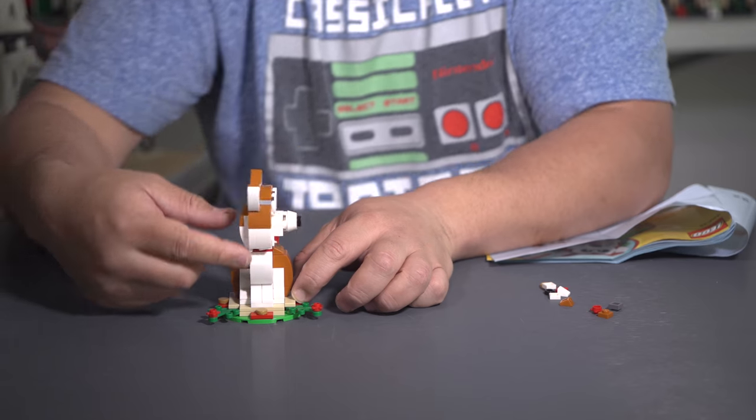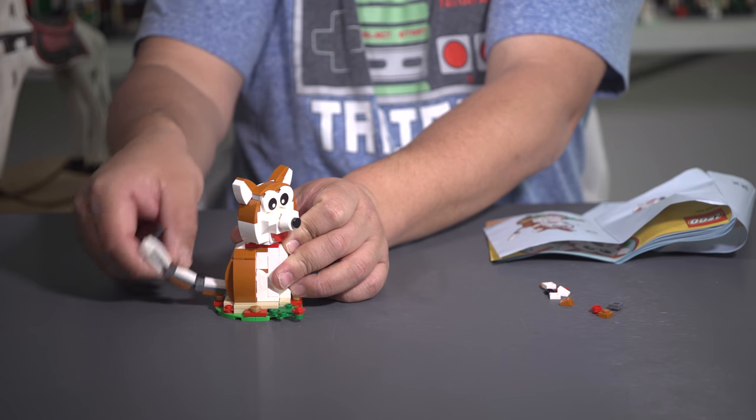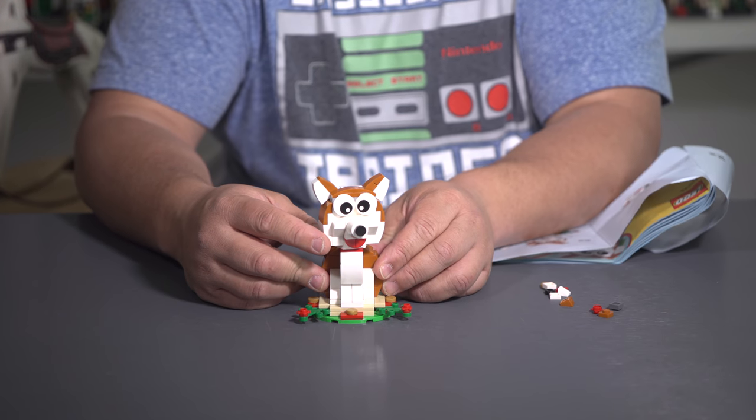We're done, guys. There it is! Wow, what a cute little doggy. Who's a good boy? So there you go — this is Lego's Year of the Dog 2018.